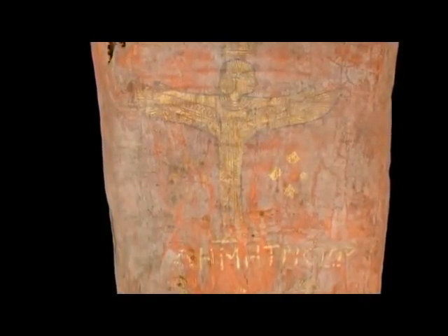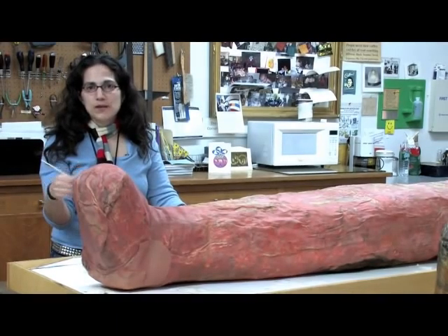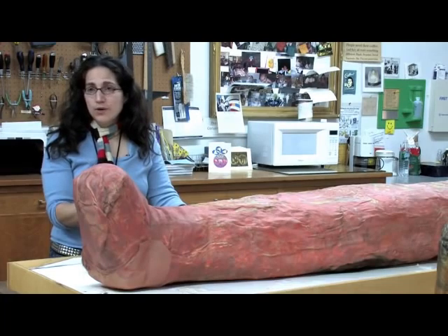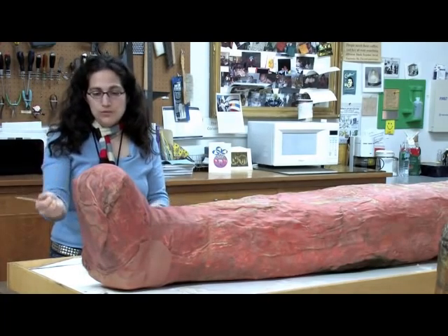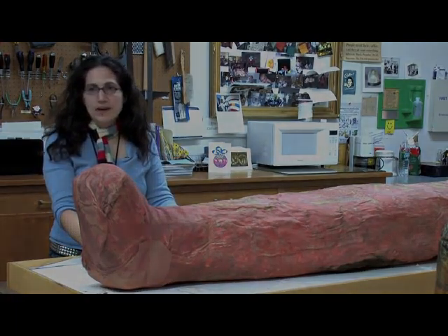He'll be shipped on something that's going to be kind of like a giant pillow, which will mean that we don't actually have to handle him all that much when he's traveling. We'll just handle the storage platform and he'll go on display on that and rest on that.